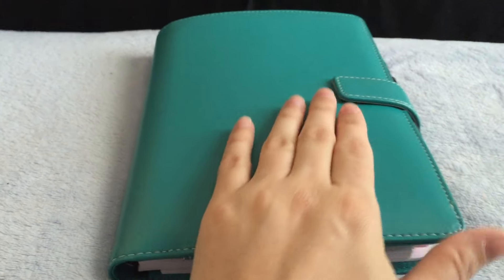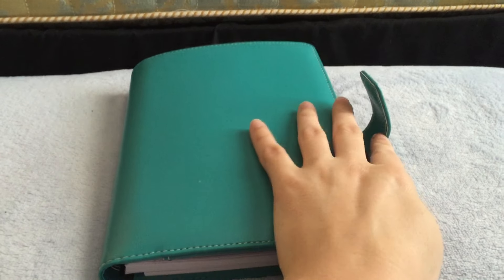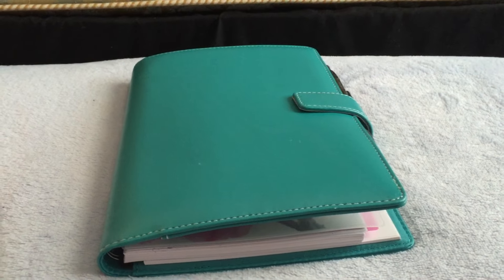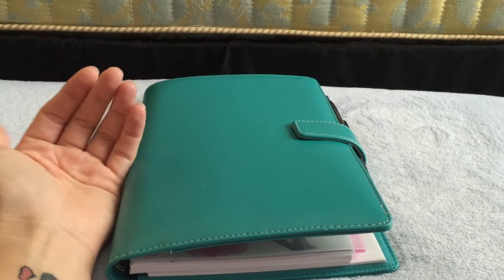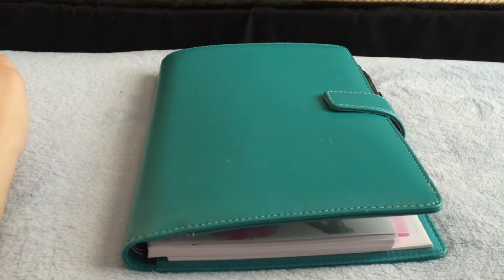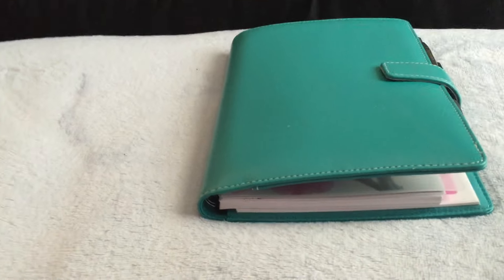This is my school planner. I bought it at Walmart for like $10. I wanted to have my personal planner this year away from my school planner, because I don't want everybody at school seeing my personal business. I would like to keep school and home separate.